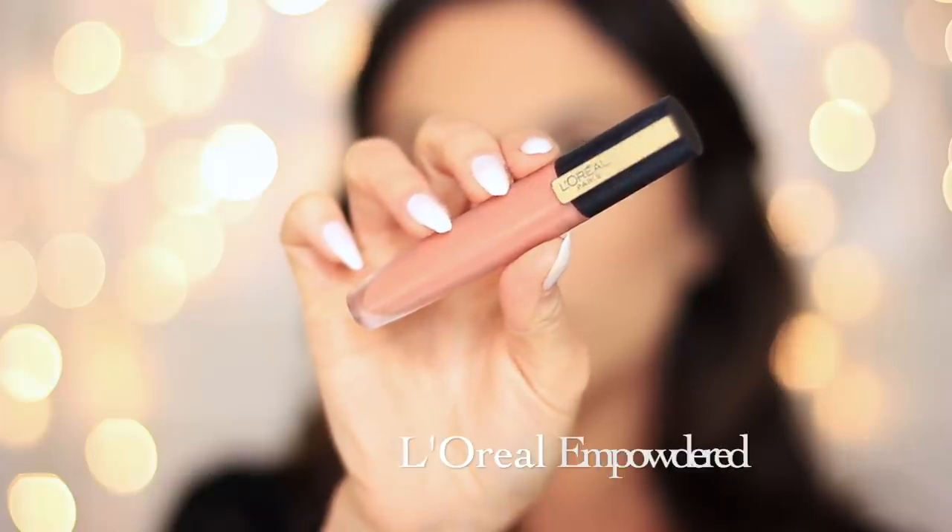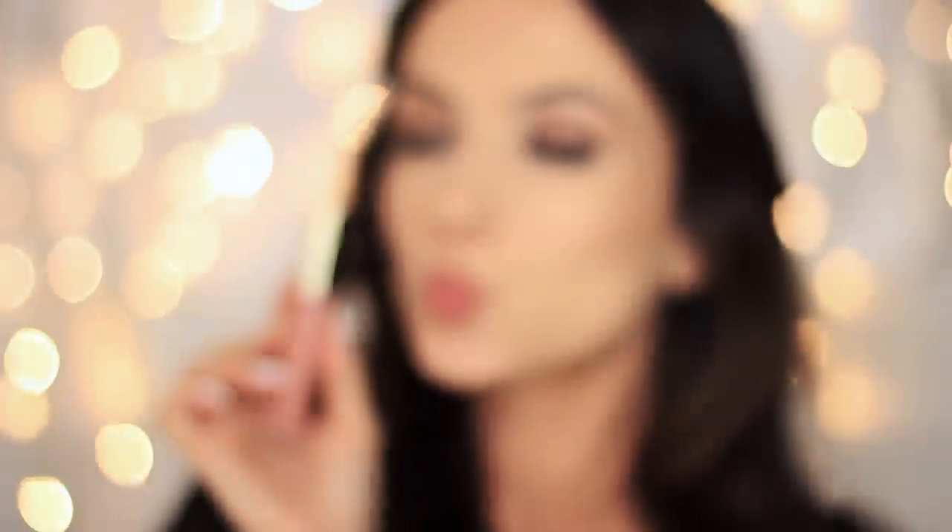I then line the lips — I actually used a brow pencil — and applied my favorite liquid lipstick. I love this because it's not too heavy on the lips, and I then set it in place with a little bit of powder just to give a matte finish.